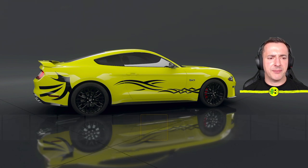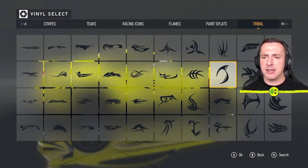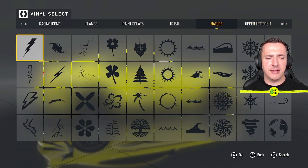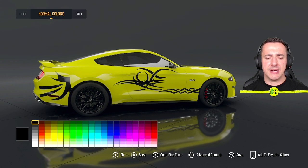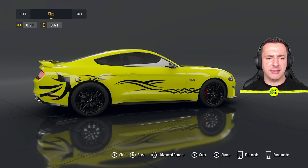You just keep building stuff up. You don't have to stick with tribal designs — you could mix in lettering or other shapes. I add another vinyl shape over the wheel arch, and this is an example where scaling it down on the Y axis might work well, or you could scale globally. I think that works quite nicely, then move back to the Move control.